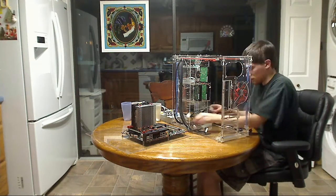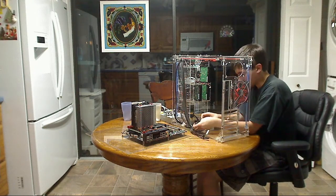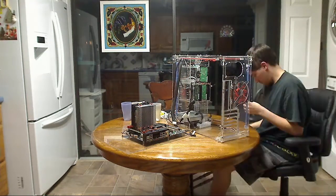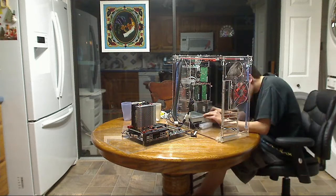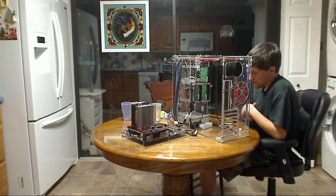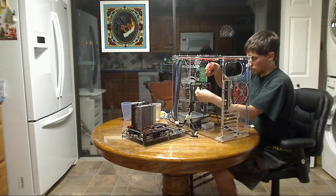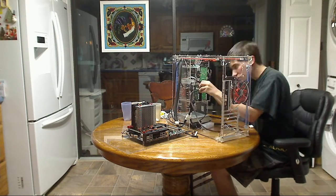It took me exactly about 12 hours by the time I got the operating system installed from when I started this. But normally, if it was a normal computer with a normal case, at most by the time you get the OS installed it'd be about four hours. Typically I'd say at most two hours to build it, and then about an hour or two to install the OS.